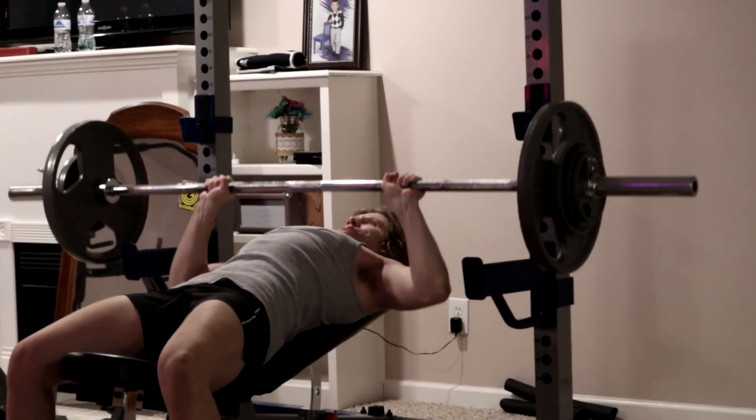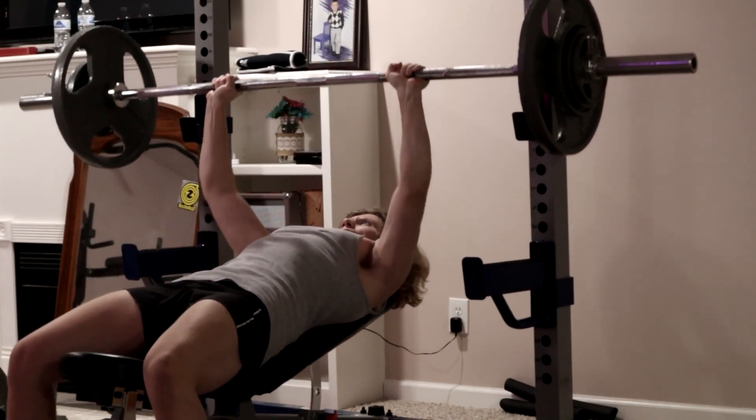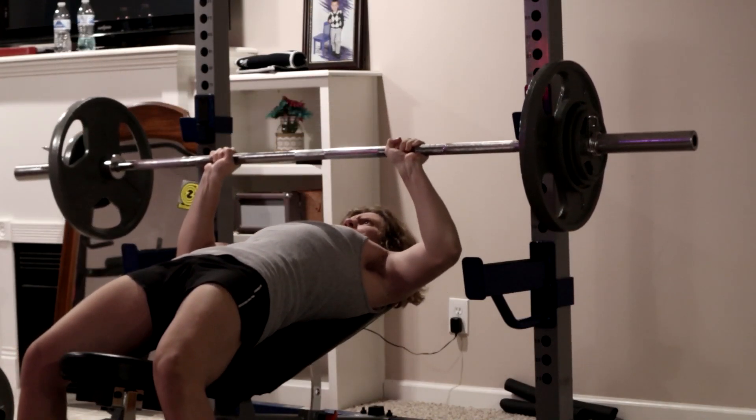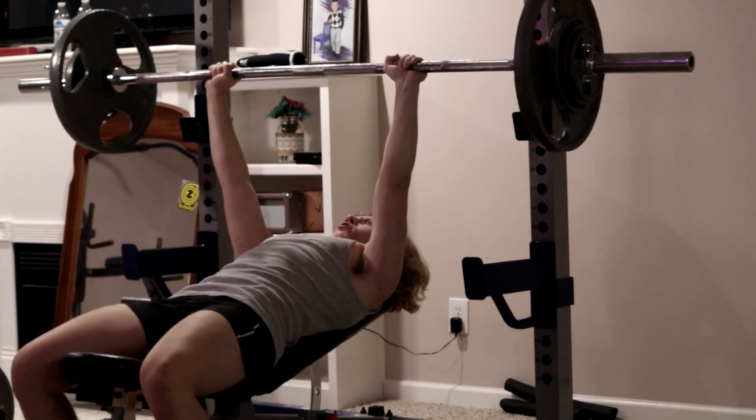Right here I increased the weight by 5 pounds — I'm doing 170. And I wasn't able to get 5 reps, I could only do 4 reps, but that's okay. So I'll just drop the weight down on the next set.